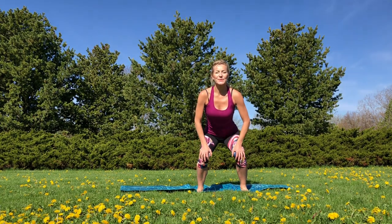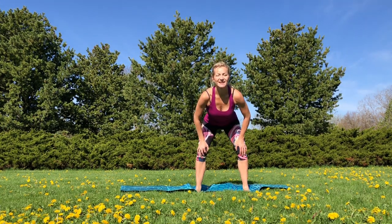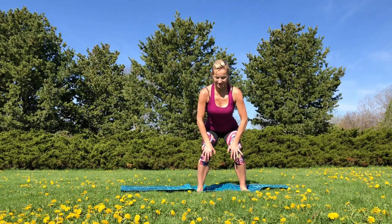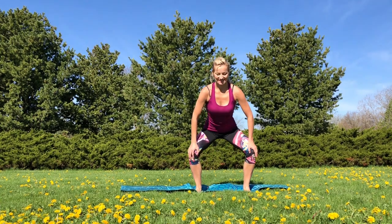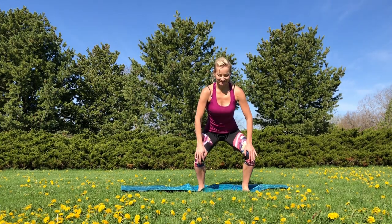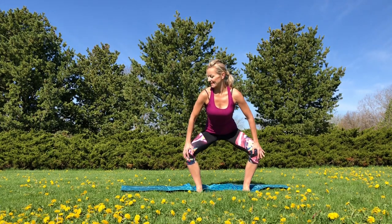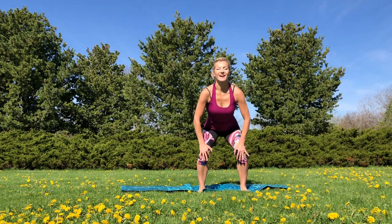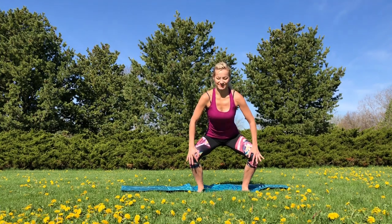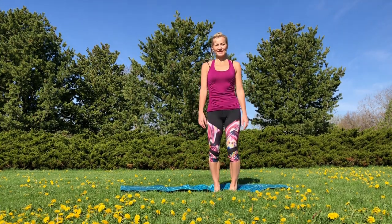Now we're going to circle our knees in. Make sure you don't press too hard on your knee joints — be very gentle here, we want just a little bit of movement. In and then out. We keep those knees soft. And march. Well done.